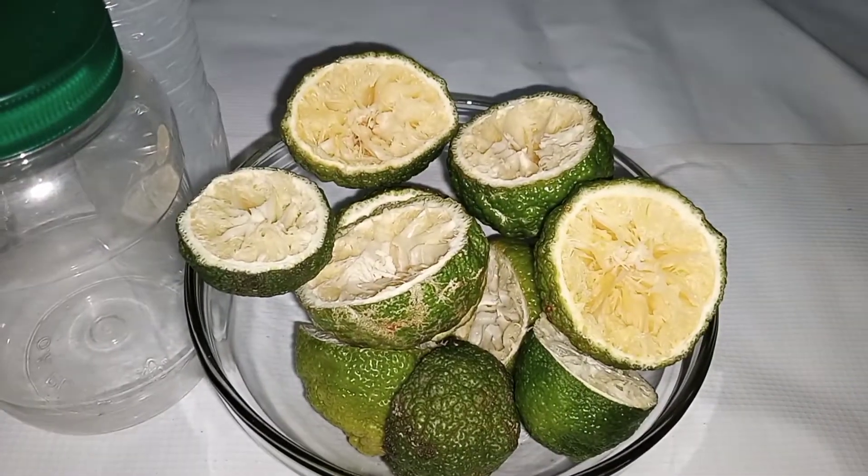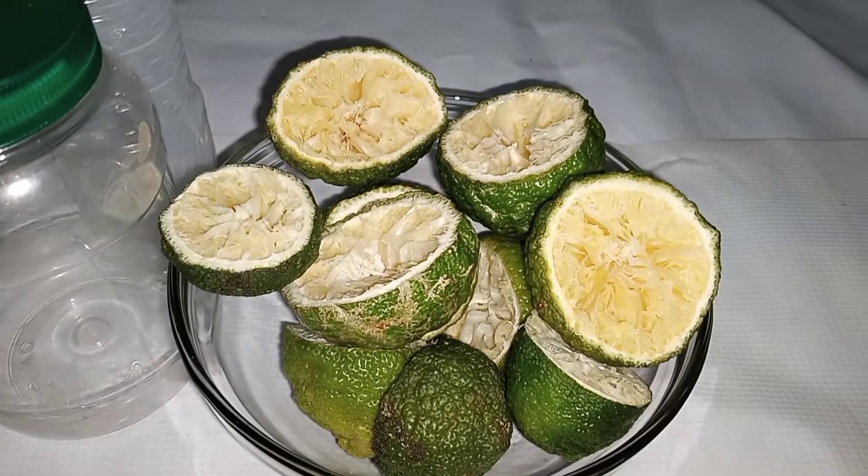What do you do with your citrus peels? Your orange, lemon, lime, tangerine, or any citrus fruits at all that you love?